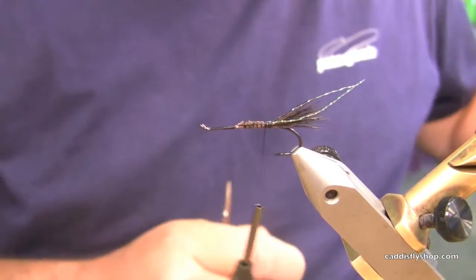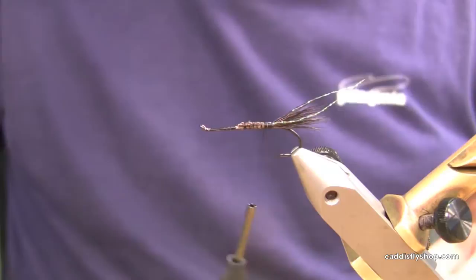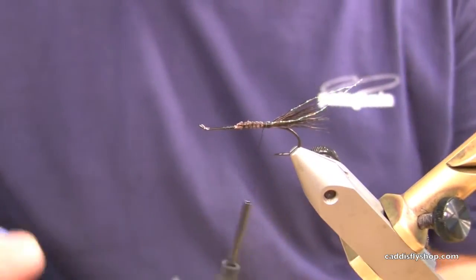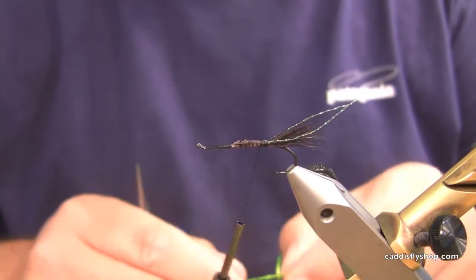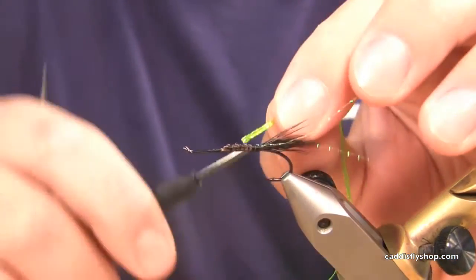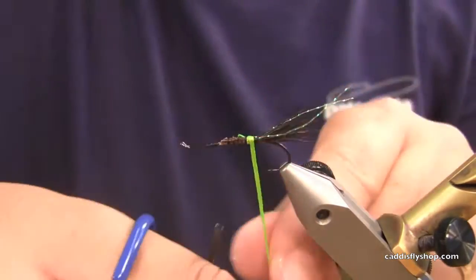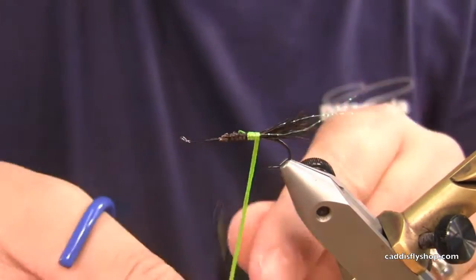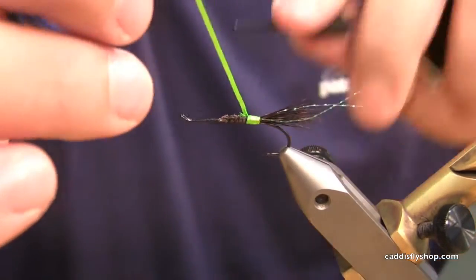Next I have some Laggerton mini flat braid in fluorescent chartreuse. We're going to tie this as a button. This gives a focal point to get those fish to lock in on the back of the fly and hopefully grab there — get that hook in them.